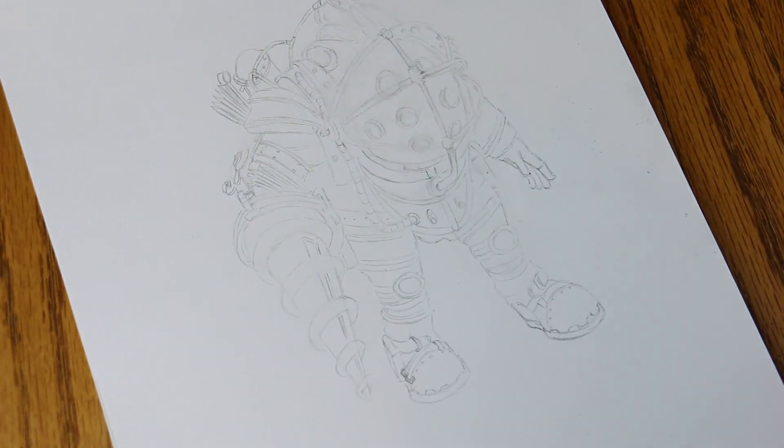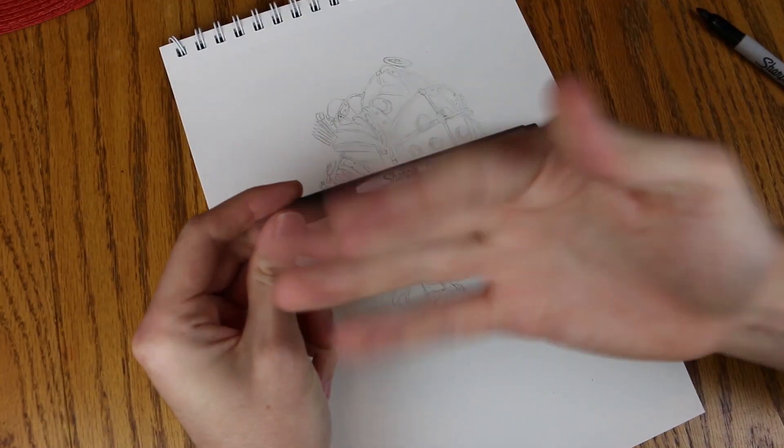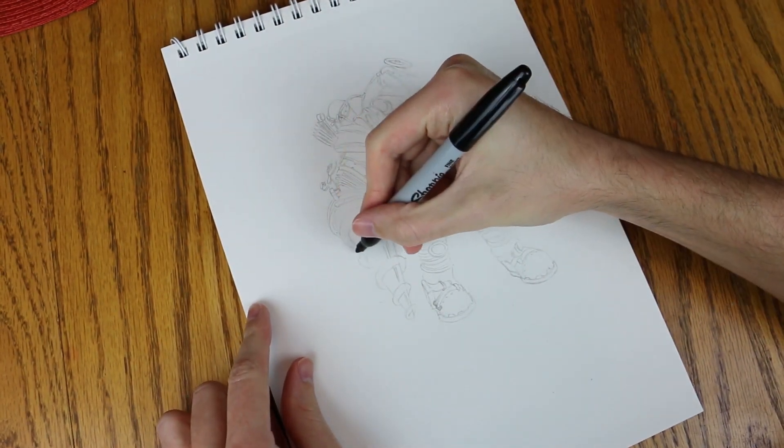Now it's time to add some colors. Perfect. More perfect. That's too much. Now we're going to take a limited edition black thin-tipped Sharpie marker and throw it away, and use a regular Sharpie marker to do some outlines.